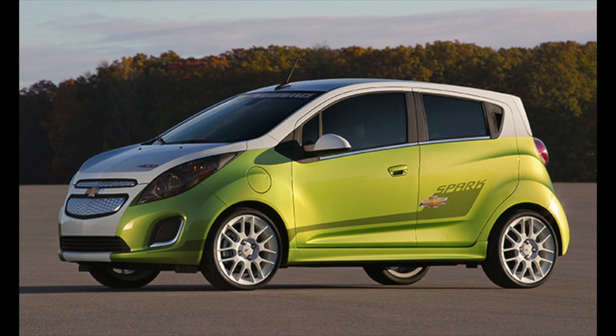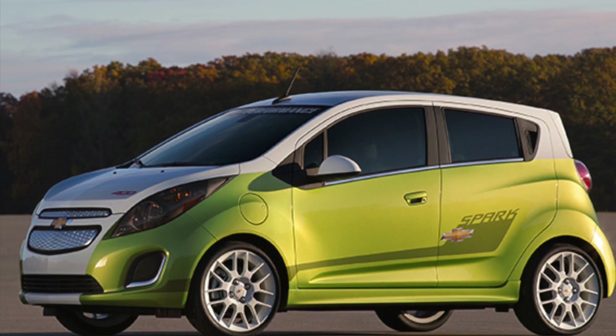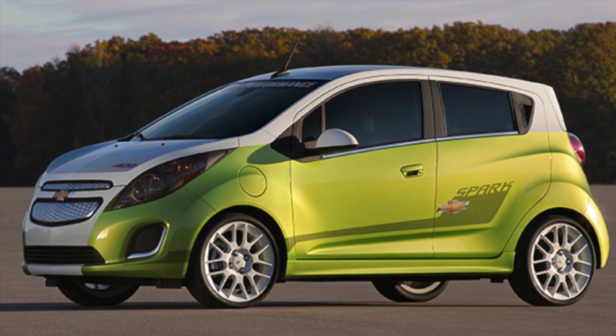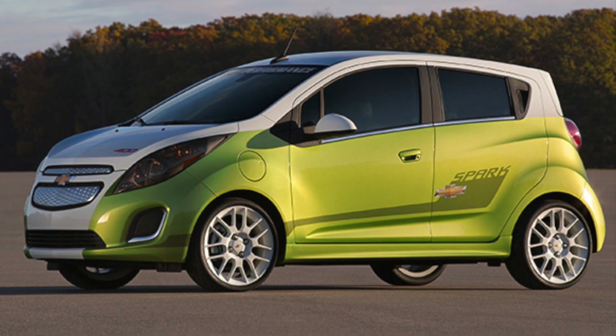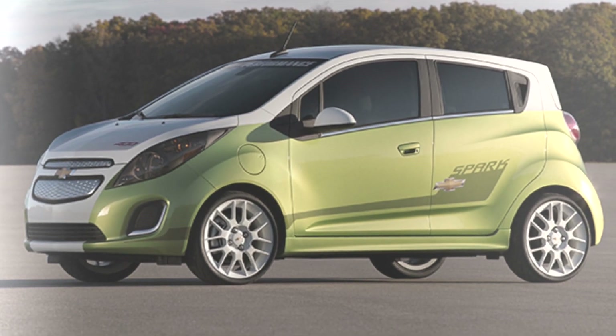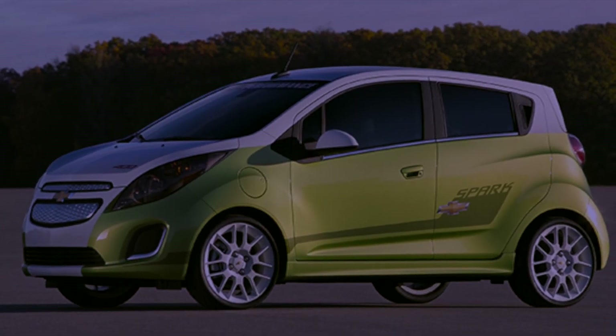It is the Chevy Spark EV. And this car right here was built for SEMA by Chevy Tech Performance. This may be one of the first ever electric cars that were modified with performance parts. This came and went like your first wet dream, and you never spoke or heard about it ever again.